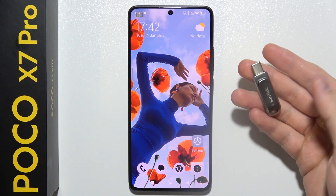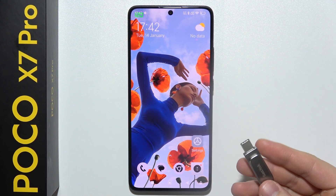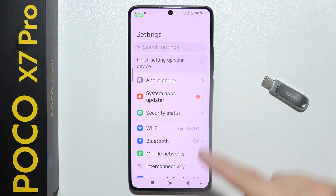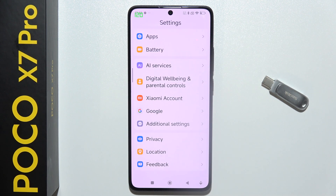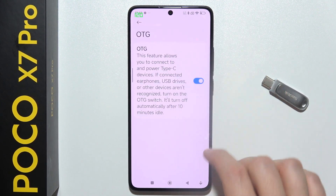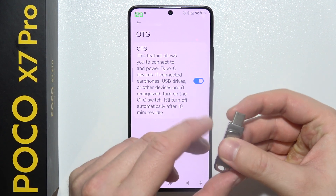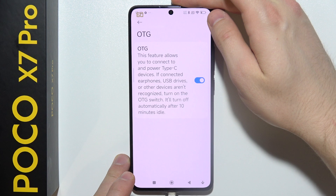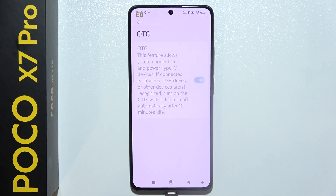If you want to transfer data from or to your USB drive using the POCO X7 Pro, first you will have to turn on OTG connection by going to System Settings, then open Additional Settings and go into OTG. Simply turn it on with the toggle switch.